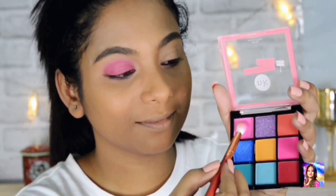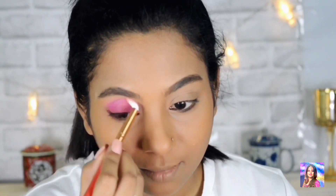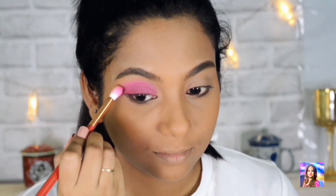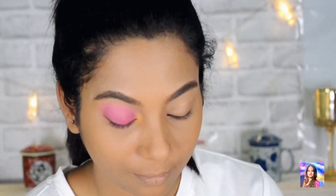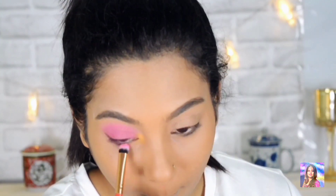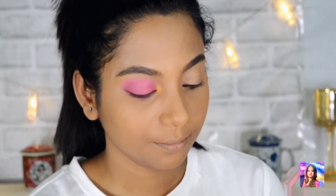I am again taking the same color — and remember to dust off the excess so we don't get a clump on the eyelid. Next I am taking the bright yellow shade and putting it on my inner corner to give a pop of color. This yellow makes my eyes look even more summer-like, and this look can be carried out to any summer occasion you wish.